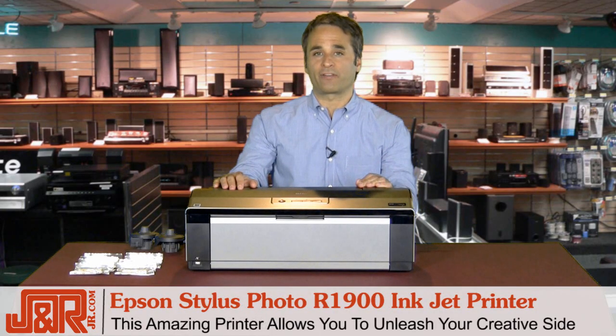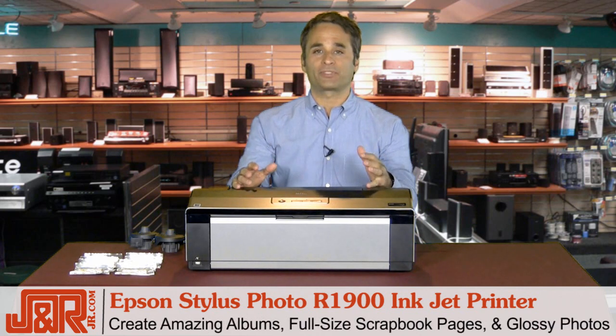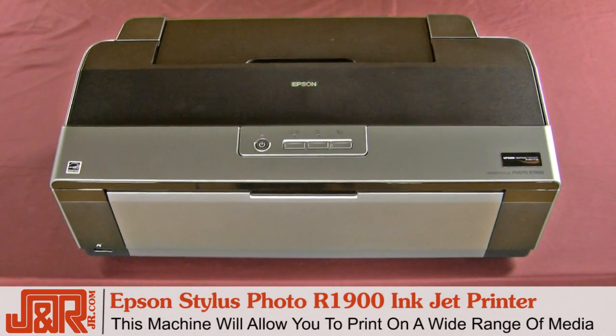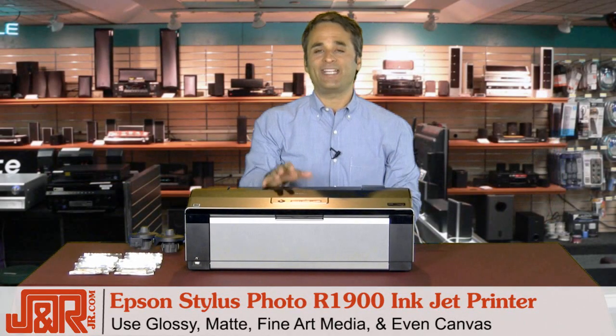This amazing printer right here in front of me allows you to unleash your creative side and create really cool albums, full-size scrapbook pages, and even professional glossy photos. This machine will allow you to print on a wide range of media — you can use glossy, matte, fine art media, and even canvas.